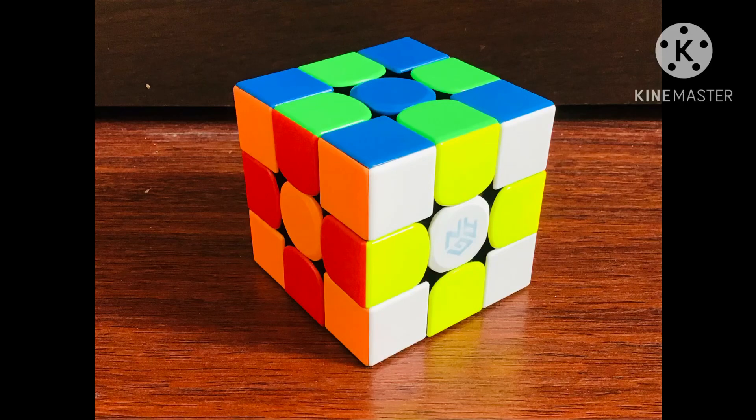Hey guys, welcome back to So Much Crazy and Cool Universe. Today we are making the checkerboard pattern in 3 moves. The checkerboard pattern is the most widely known Rubik's Cube pattern.